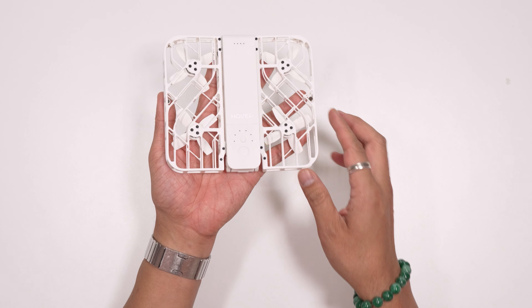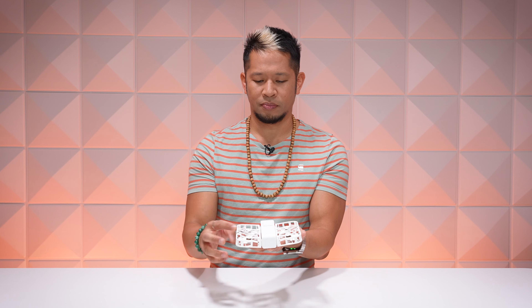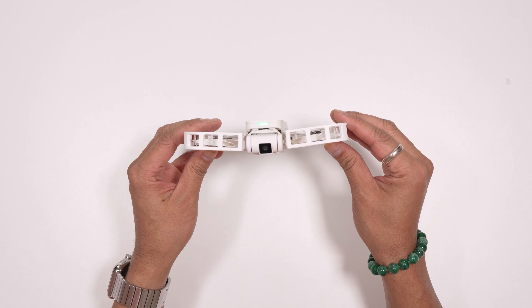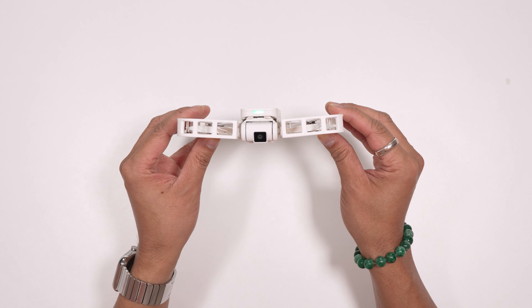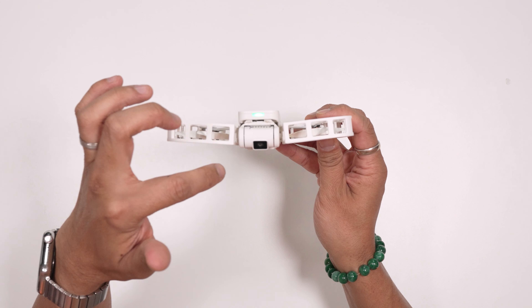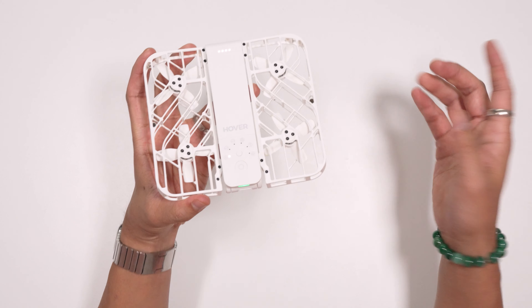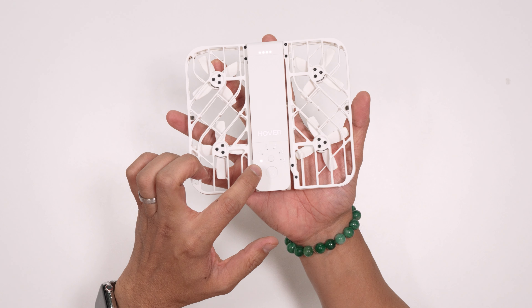All you have to do to use it is open it up, then hold the power button for about two seconds, and you'll see this green light here. It's gonna turn on, and you'll even see that camera swivel up and down to let you know it's on. When it first turns on, the LEDs all light up.